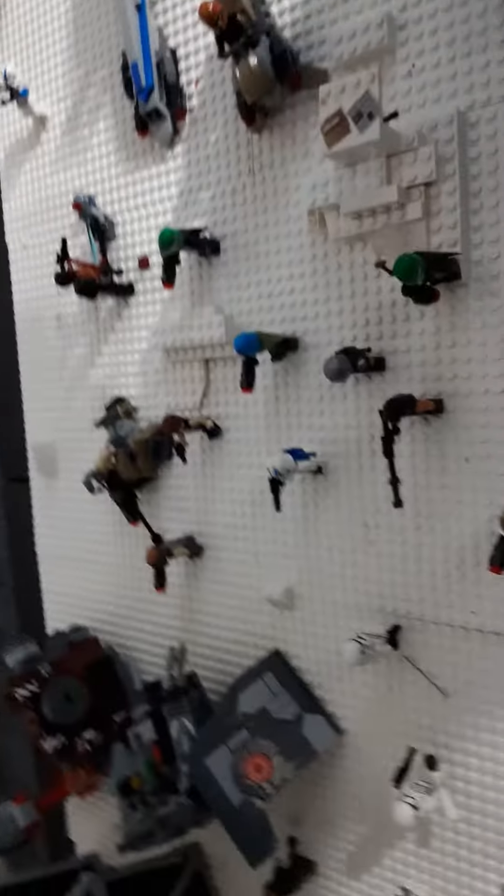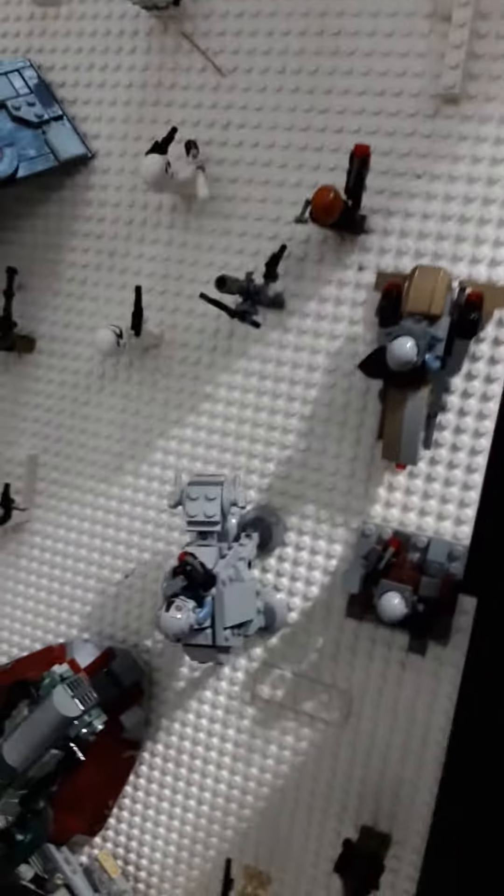If you're doing stop motion animating, I would just have the Razor Crest fly right over it. The problem is I don't know who would be piloting it — Mando's right here on the ground. That's basically what the whole setup looks like.